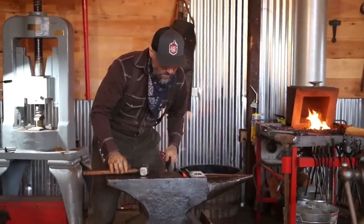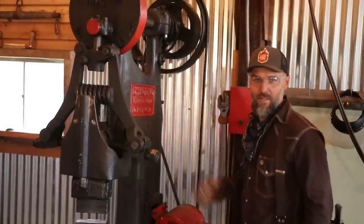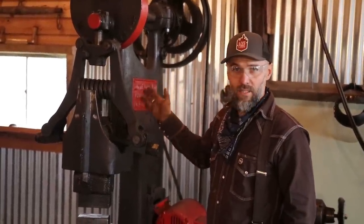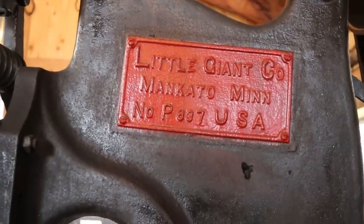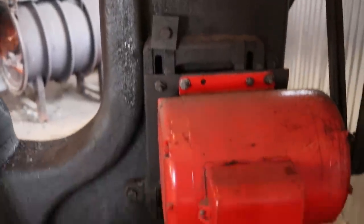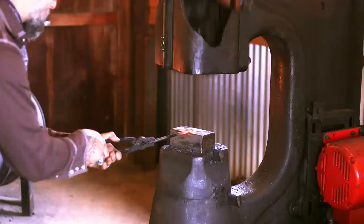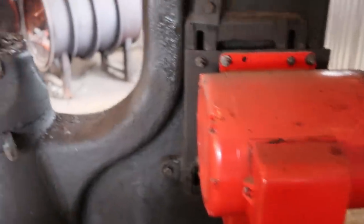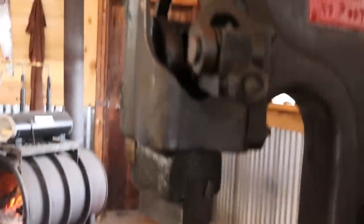Now it's time to meet Helga. This is Helga — she is a Little Giant power hammer, and she was probably manufactured in 1905, sometime right around then. You can see it takes a lot more to flatten out the stainless than it does the copper.